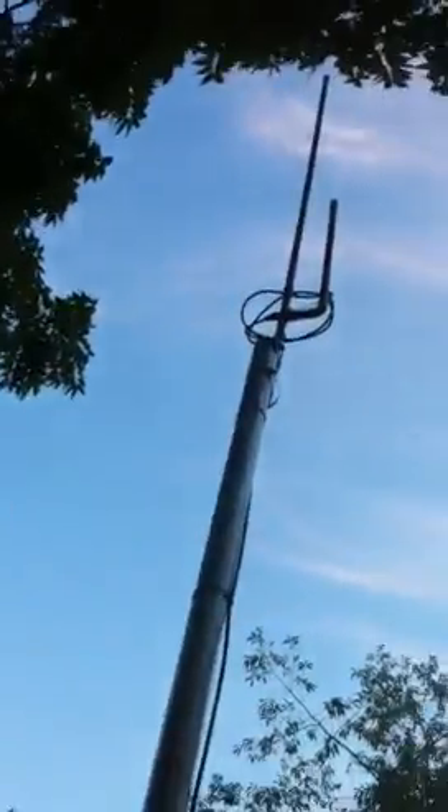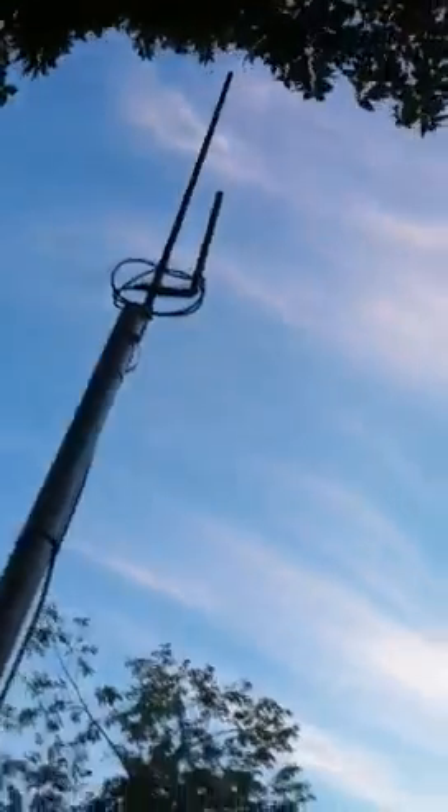This antenna is up at 25 feet, maybe a little bit higher than that to be honest with you. I think it's around 25 feet in the air, because the poles are pretty high up.